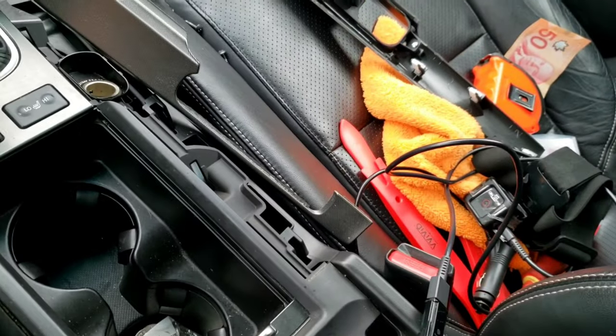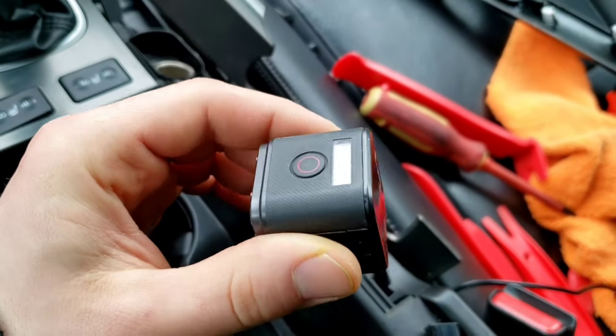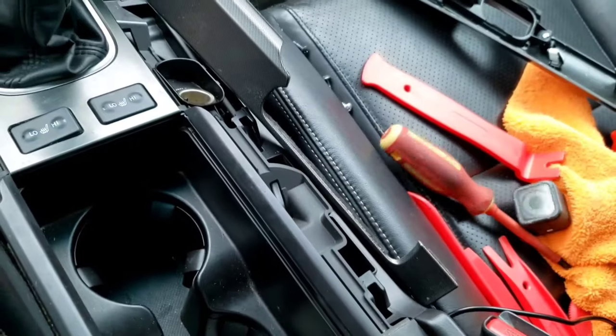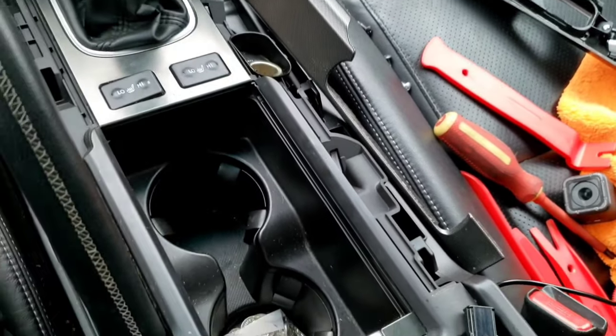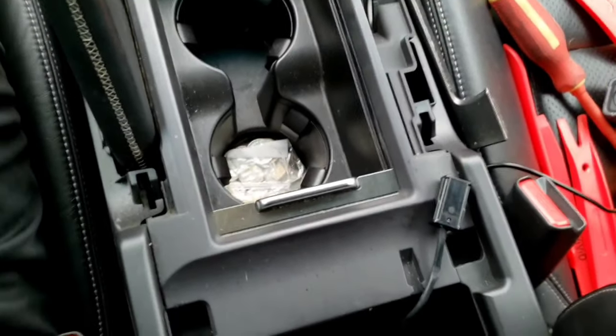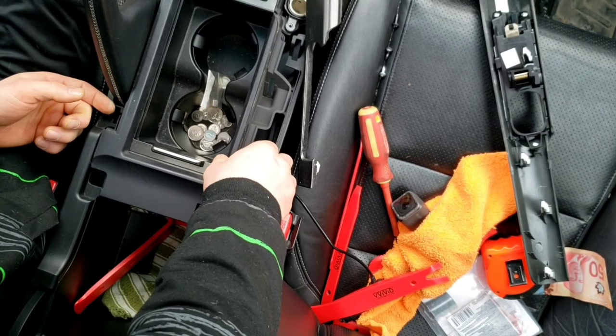My GoPro died, so that's just great. My GoPro is frozen, won't turn on, won't turn off, won't charge. I'm going to try to mount this phone up somewhere so you guys can get a view of what I'm doing.